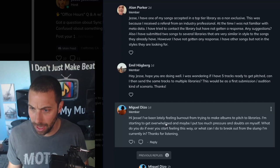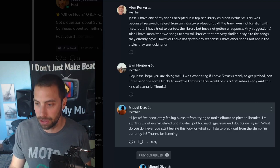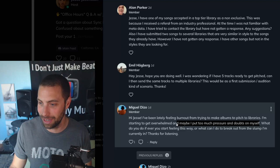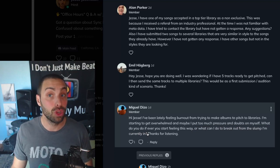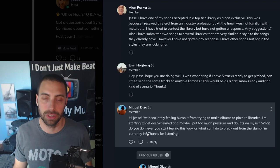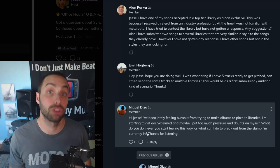Miguel says: I've been feeling burnout lately from trying to make albums to pitch to libraries. I'm starting to feel overwhelmed and I may be putting too much pressure on myself and having doubts. What do you do when you start feeling this way, and what can I do to break out of the slump I'm currently in? Totally get it, Miguel. Thank you for being vulnerable and honest about where you're at. We've all been there — you're in good company. You're doing what you're supposed to be doing.